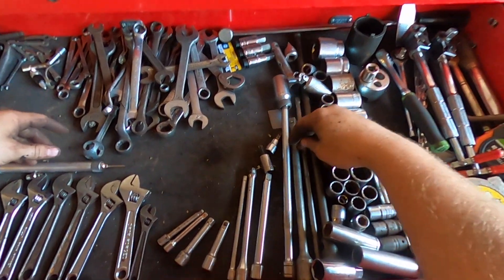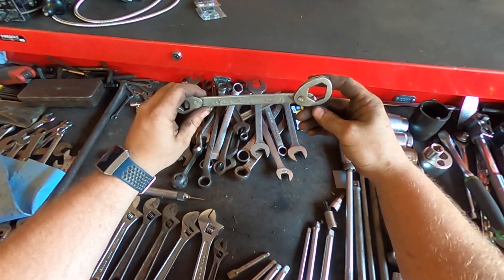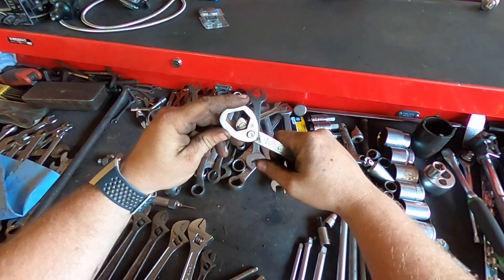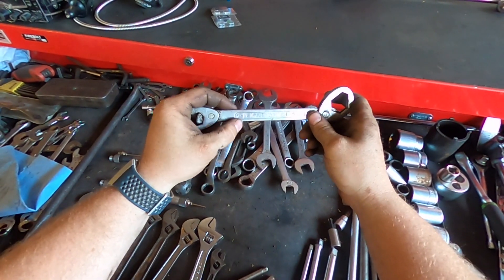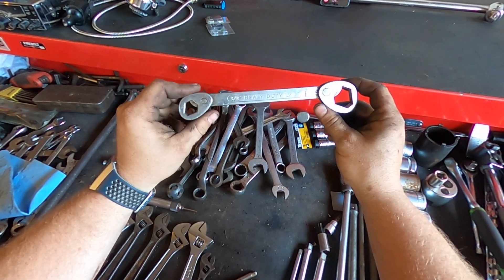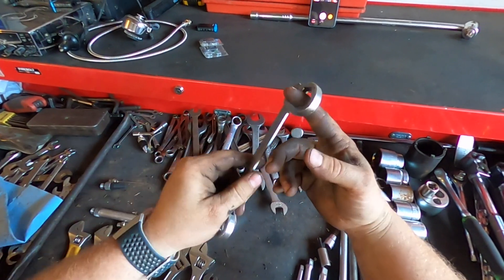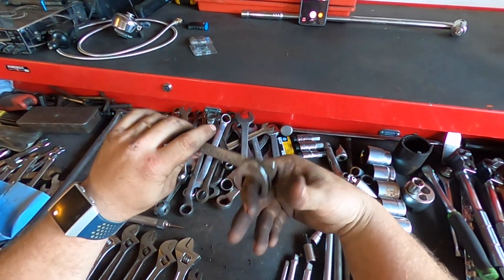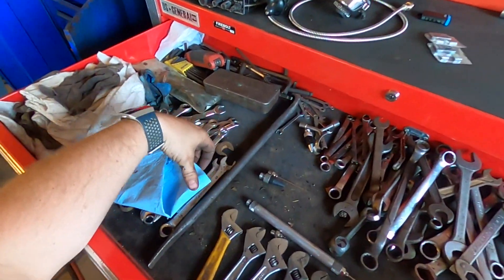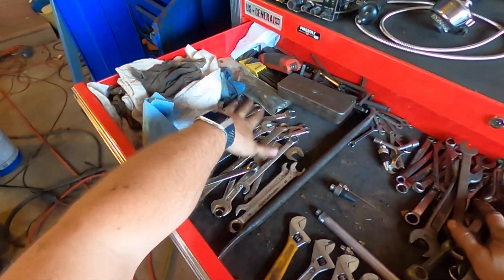Got a whole bunch of extensions too right here. Here's an interesting wrench — it's kind of an all-size wrench. Tells you what size it's good for: 9 through 14, 15 through 12, three-eighths, three-sixteenths. And this is a cool design because it's also like a ratcheting style — you can use it kind of like a ratchet. Then I got standard right here and metric right here.